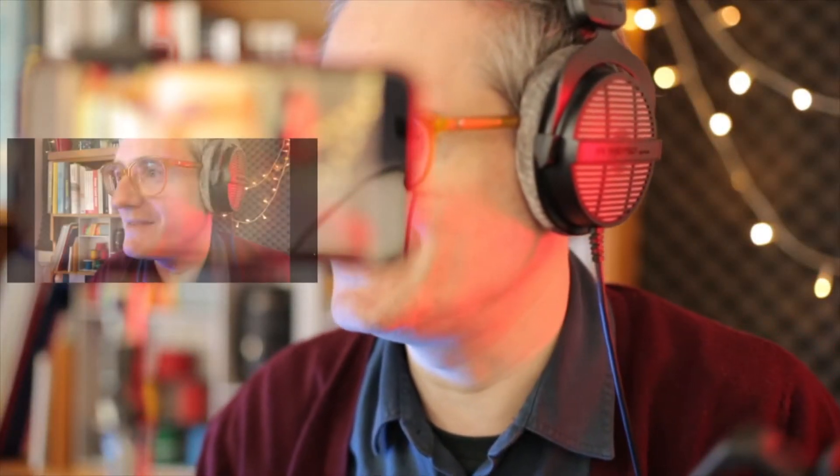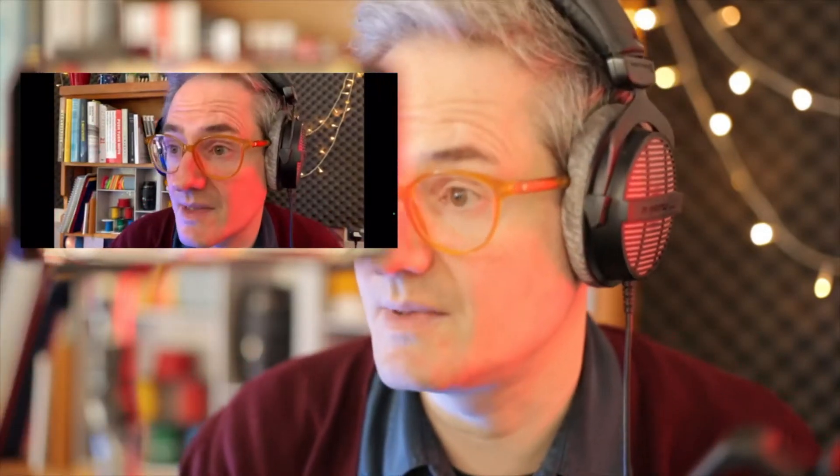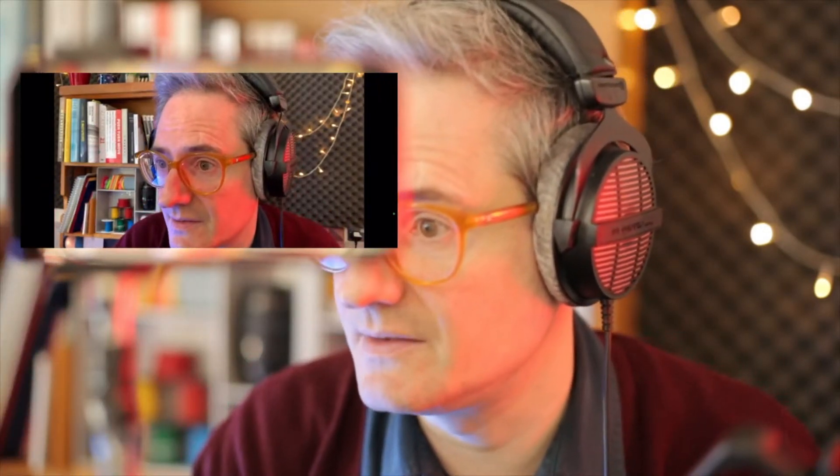So here's the phone. If we just enable a bit of picture in picture — if I tap on the screen, see there's a little microphone icon there. If we just tap that, that's now being sent from the phone.